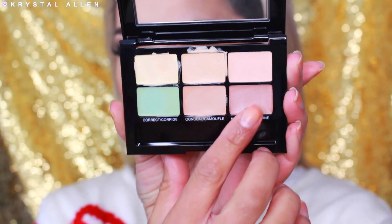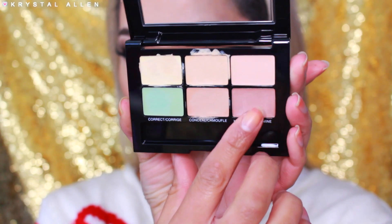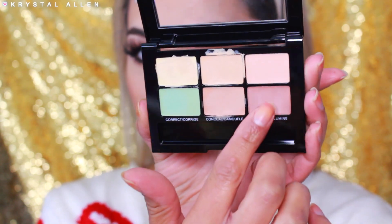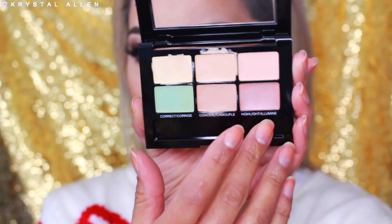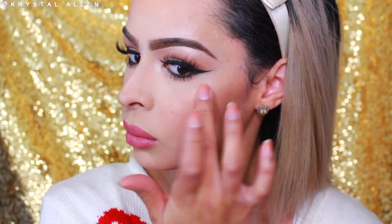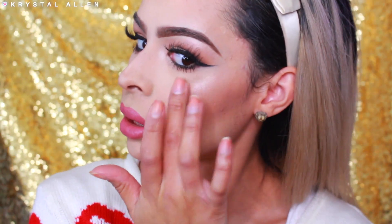I'm just going to go ahead and powder up, do the whole nine, and then we'll go in with the cream highlighting side. All right, so I finished off the rest of my makeup — the only thing left is to highlight. I'm going to take this shimmery highlighting shade and dab that onto the high points of my cheeks and anywhere else I want to highlight, then go over that with a powder highlighter. Oh, it's actually really pretty by itself — I like it. We'll just leave it as is.